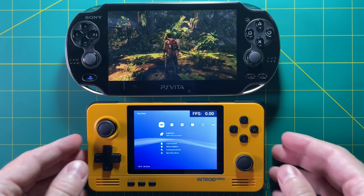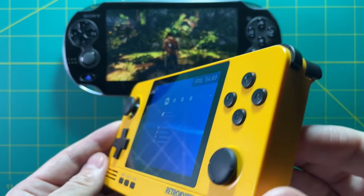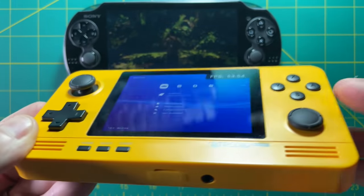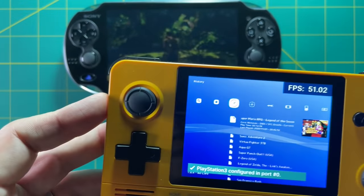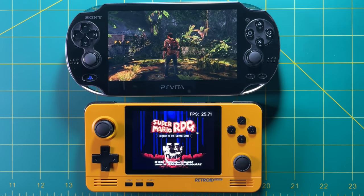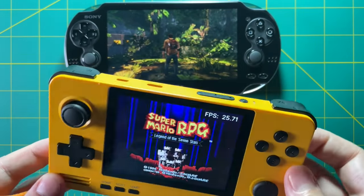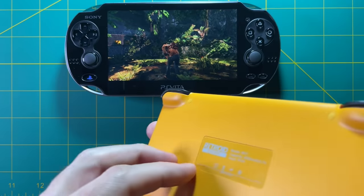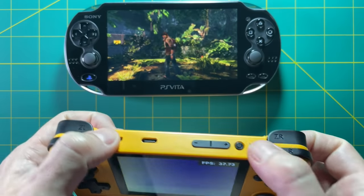Let's compare two other retro devices. Starting with the Retroid Pocket 2 — you can tell right off the bat that the screen seems tiny compared to the PS Vita, and the buttons don't have that premium look. The Retroid Pocket is half the price of a PS Vita, so you get what you pay for. But there's really no comparison in terms of screen size, quality, and how the buttons feel. One thing the Retroid Pocket 2 does have that the PS Vita doesn't is stacked shoulder buttons, but overall this feels like a toy in comparison. You could buy two of these for the price of one PS Vita — so they're more apples and oranges than apples and apples.